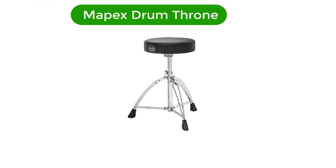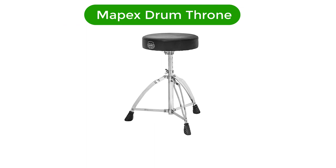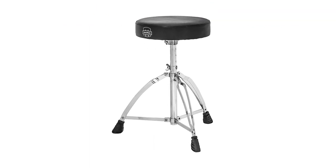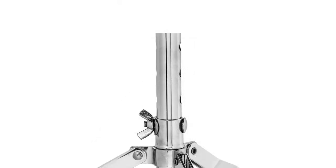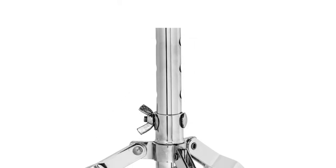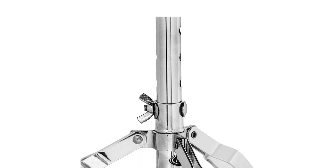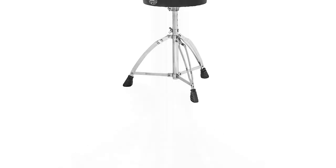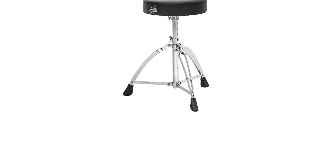Number 4. Our fourth best pick is Mapex Drum Throne. This chair impresses because it's so light, but surprisingly sturdy. At only 4 pounds, it's a smart option to tour with. Don't worry, even though it's one of the most affordable items on our list, you'll still get the benefit of many quality features.